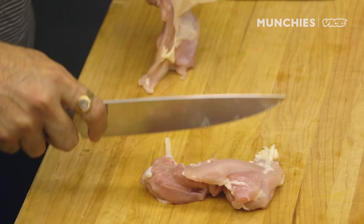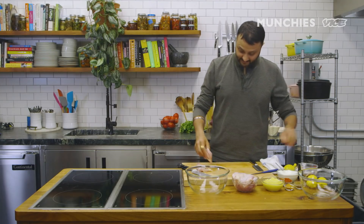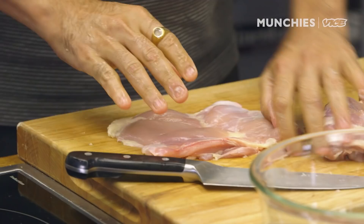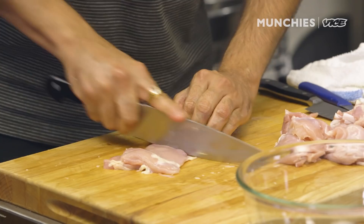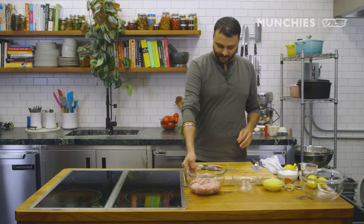We have chicken over here — I'm just gonna remove the skin. It's a boneless leg. Original chicken tikka was always made with the leg piece. This is your thigh piece over here; I'm just gonna cut it into half. That's the entire chicken we have.